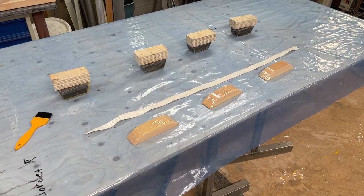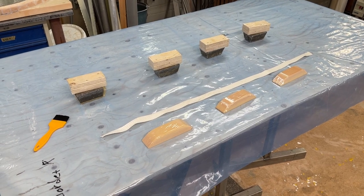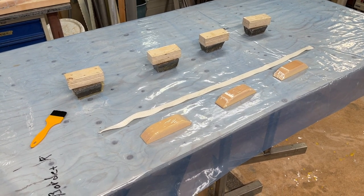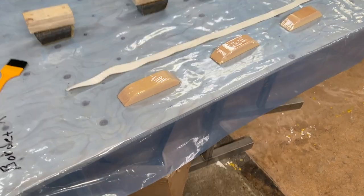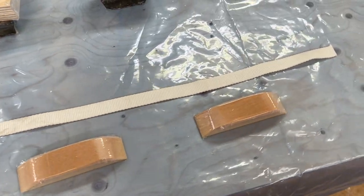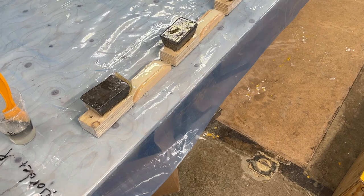Hello, this is Irwin and this is how to make handholds. Just a piece of webbing and make some bumps in the road here, here, here, here and it will be done. And all again, now it's wetted out.